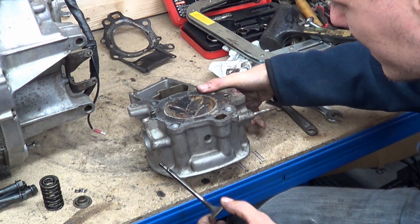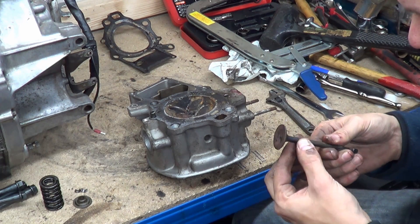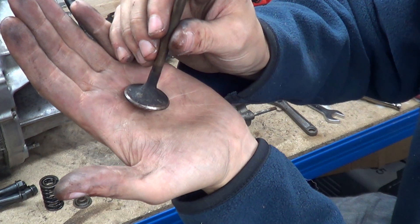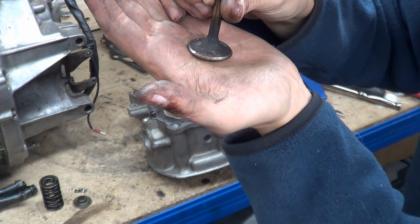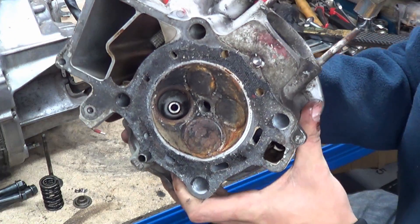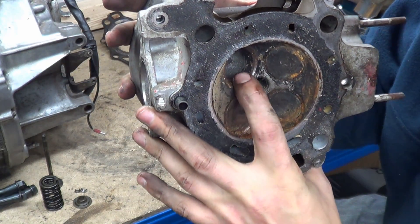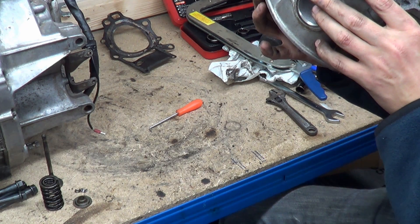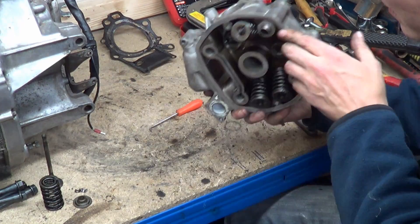These are the intake valves. She's seriously seized in there. We might actually be able to save these. That's the condition of the valve seat which actually really isn't that bad - there's no real pitting, it looks like there's been a good seal which has stopped a lot of the damage. The seat has a bit of pitting but not too bad - I'm actually quite surprised. The valve guide has some rust - that's probably where it was sticking. The valve guides look like they need replacing.